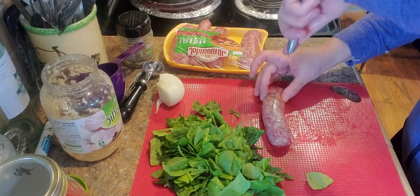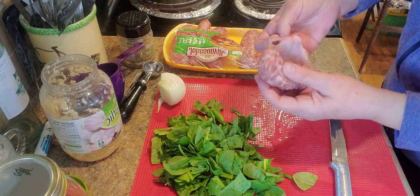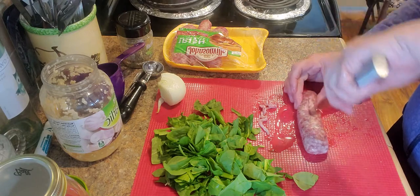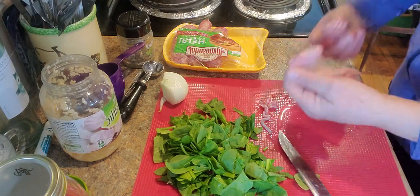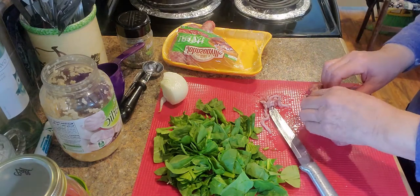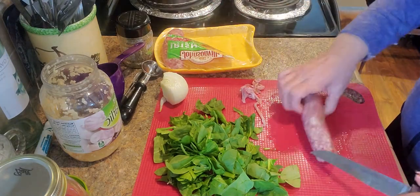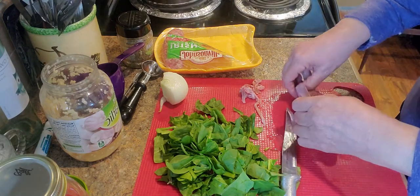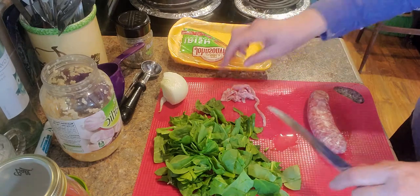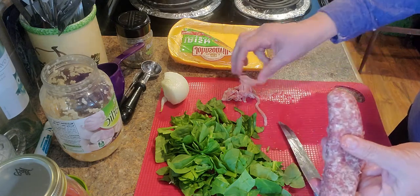I'm going to take these sausages and remove them from their skins. I've never used these sausages before so I'm really curious how they taste. In this recipe you can use pretty much any kind of sausage you want — even breakfast sausage. It just depends on whatever you have or whatever you like.